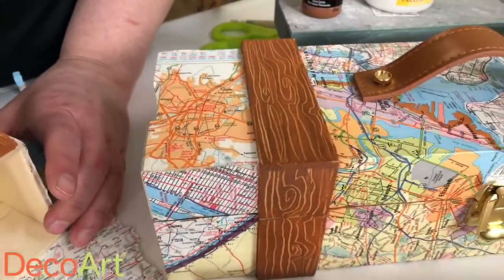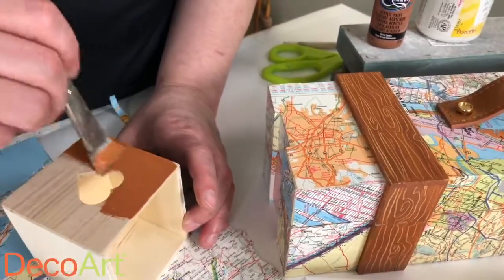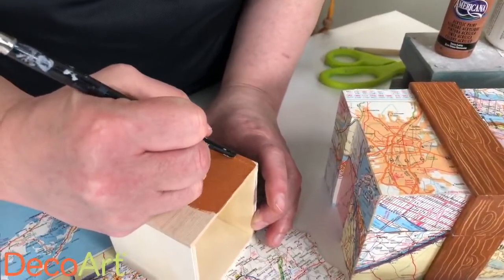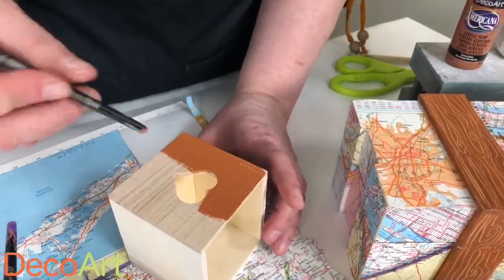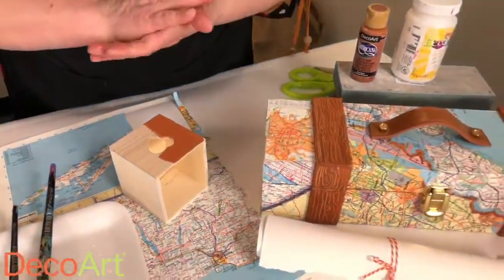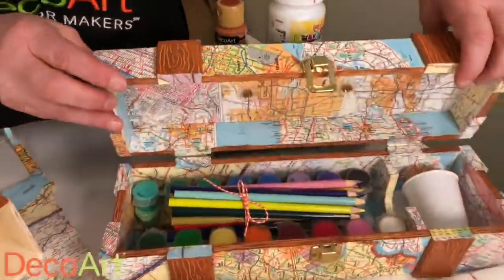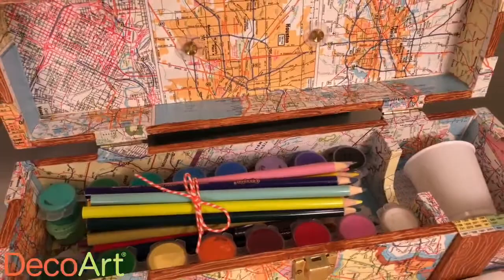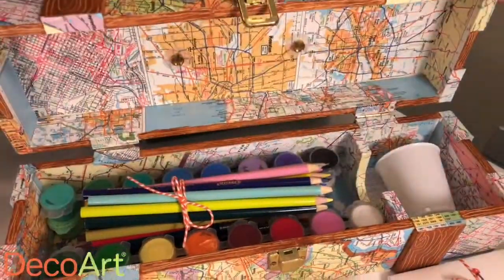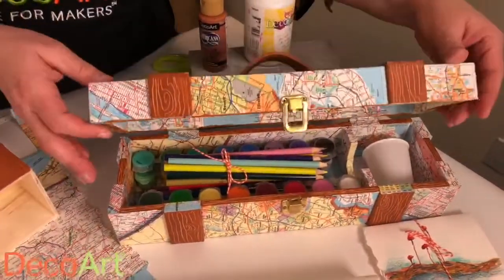If you mess up and it looks not quite how you wanted, you can just go back over it and redo it as long as it's still wet. If it does dry, you can go over it with another color of paint. Let's see what's inside — it's an on-the-go art box. It fits quite a bit: you can fit paper, roll up paper, have a little picnic setup.